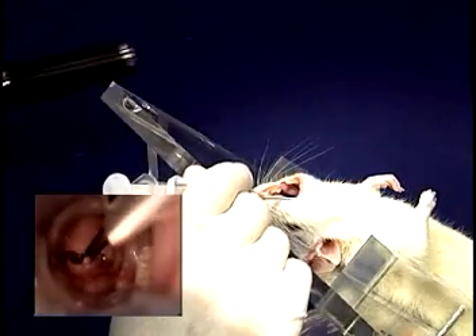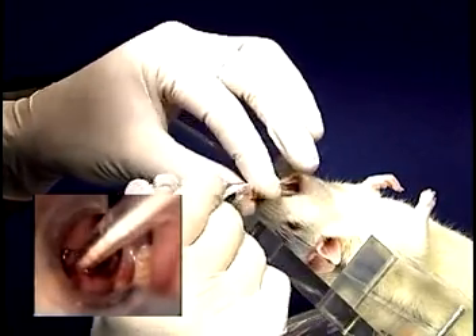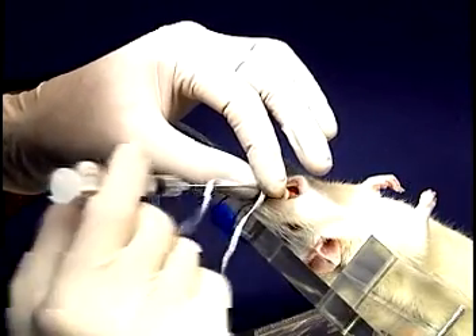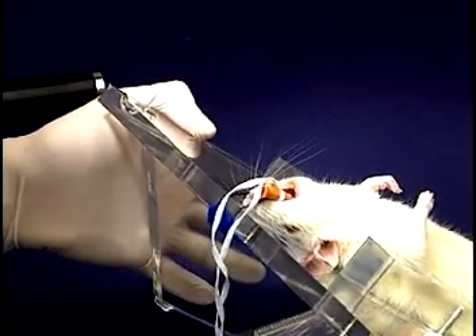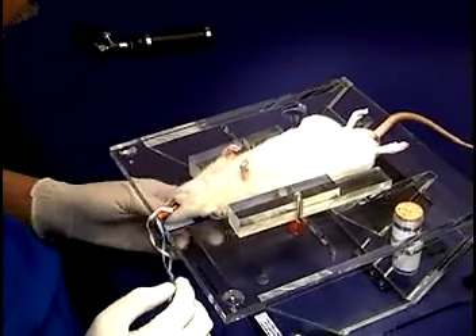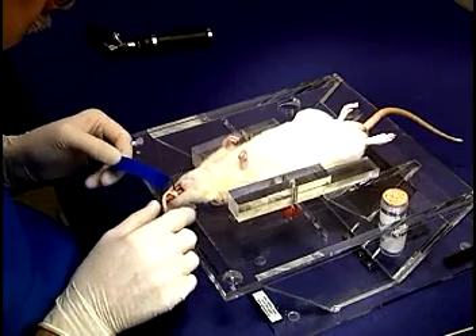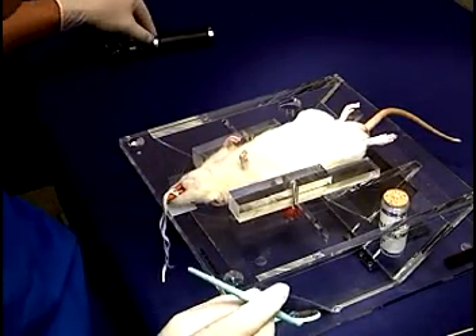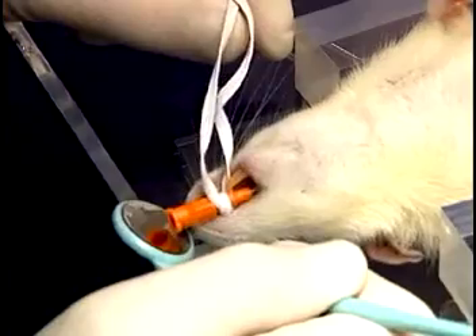The guide wire is then inserted through the cords. The speculum is withdrawn and the tube is gently advanced through the cords and into the trachea. The tube should be advanced until the ties are behind the upper incisors. At this point, the stand can be lowered, the tooth loop removed, and the dental mirror provided in the pack can be used to confirm successful intubation.